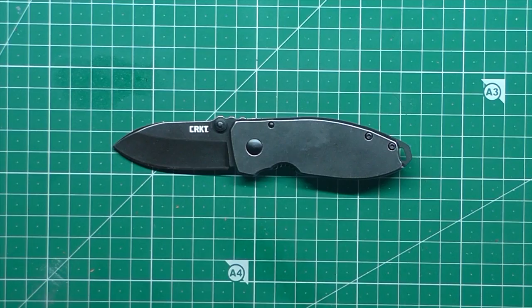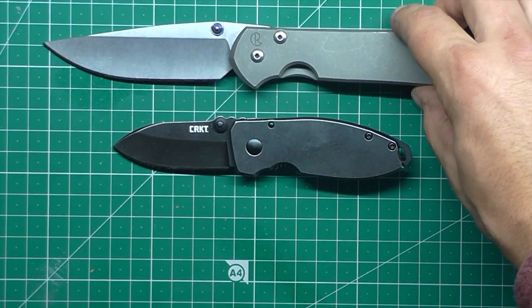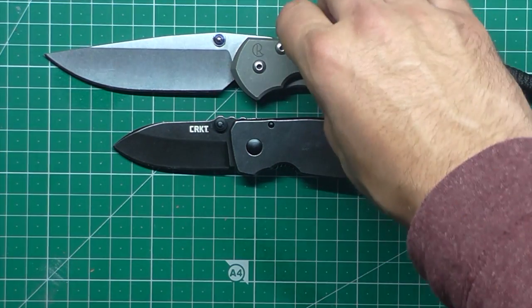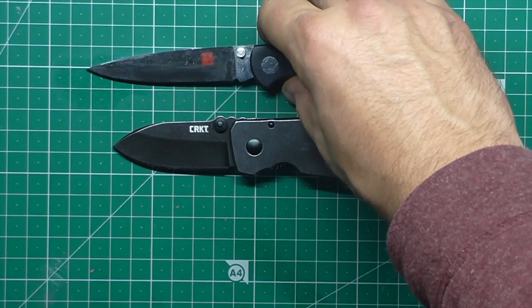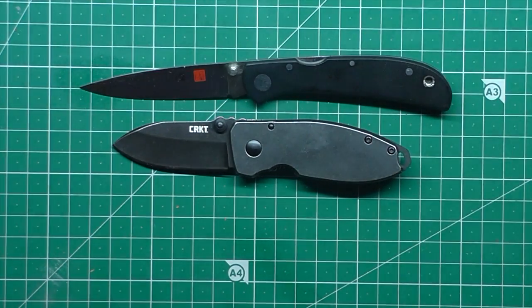Let's look at it next to a large Sebenza, just because I've got it on hand. It's a very good time to be a knife reviewer when you've got a Sebenza sitting around. And then let's look at it next to my light-use knife, the one I pretty much carry every day — the Alma Falcon. I didn't call it the Eagle this time — the Falcon.